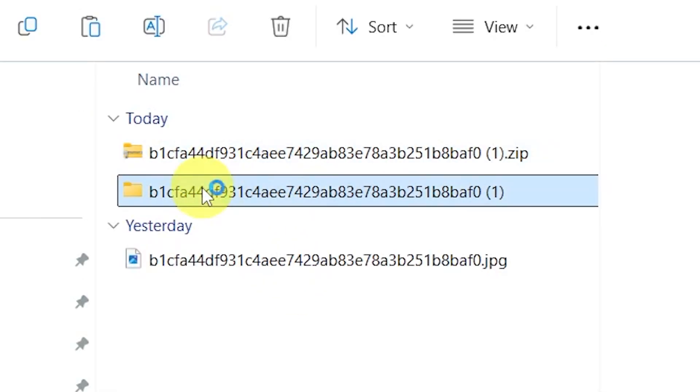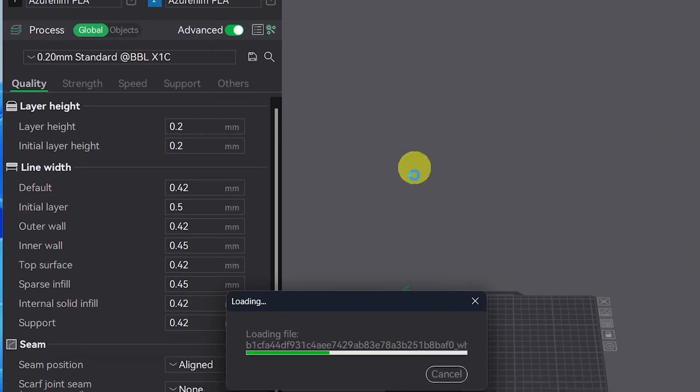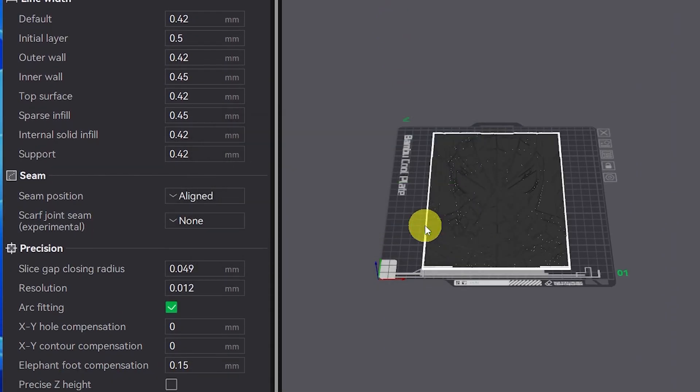Unzip the folder and drag all the files into Bamboo Studio. Select yes when asked to load the files as a single object with multiple parts.